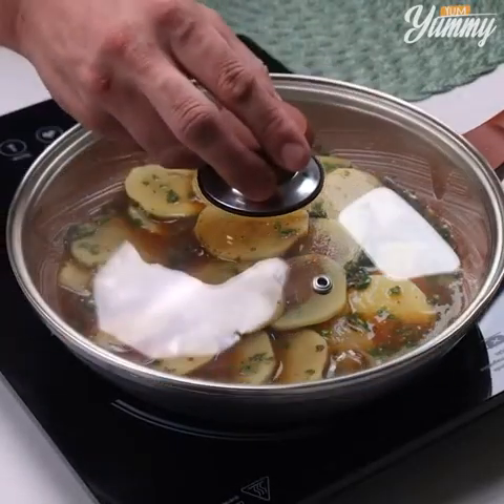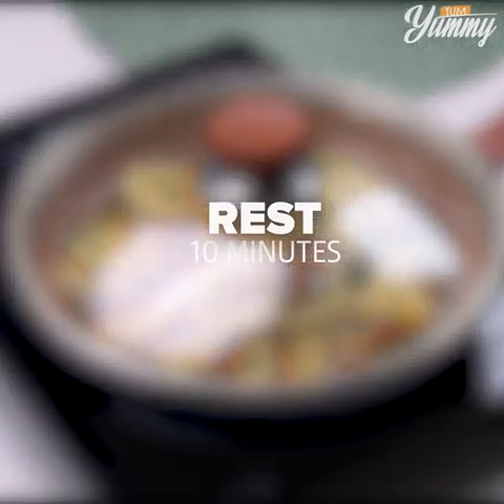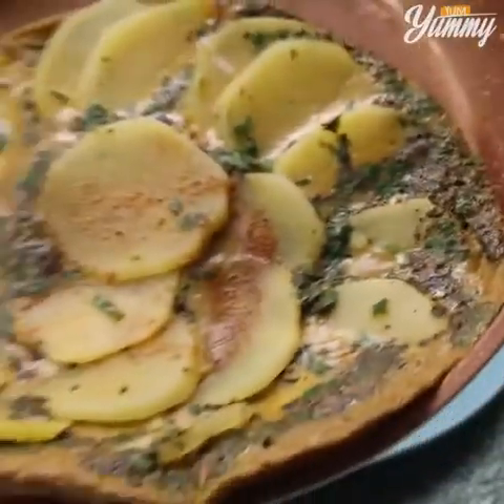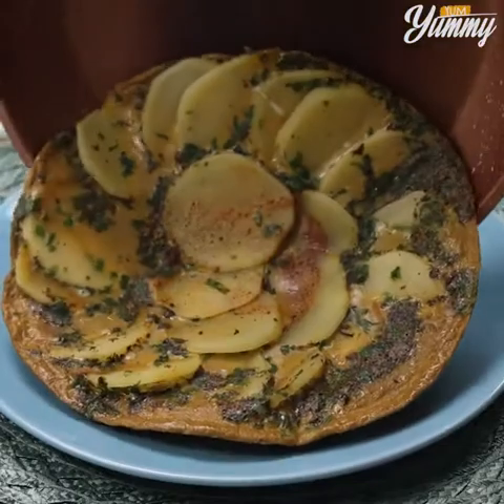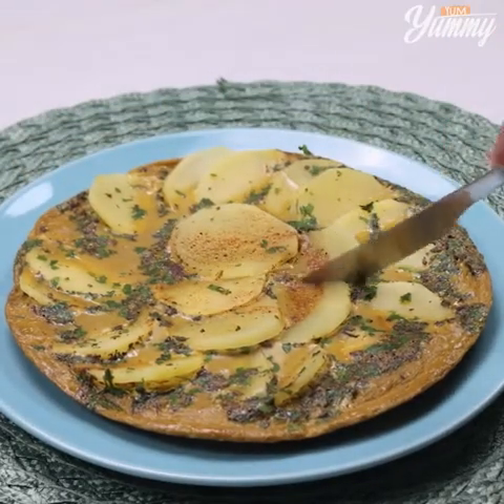Cover and let it rest for 10 minutes on low heat. And our dinner is ready! Look how delicious it is! I hope you enjoyed this recipe! Thanks for watching the video — see you in the next one! Bye bye!